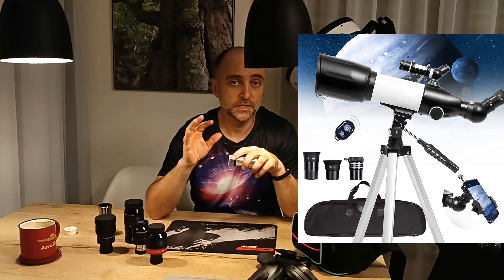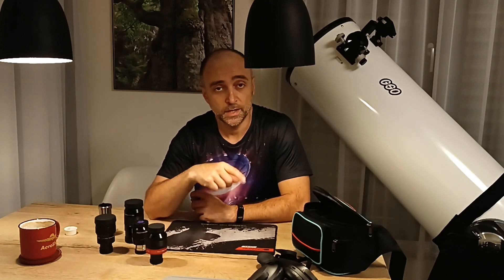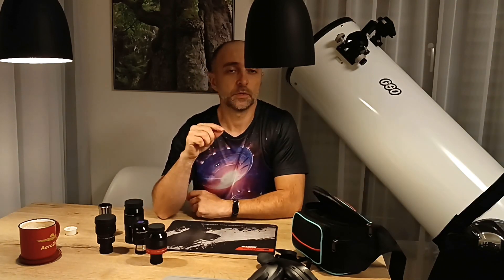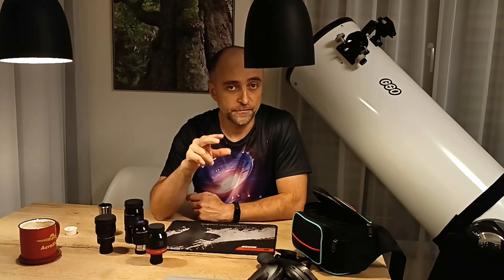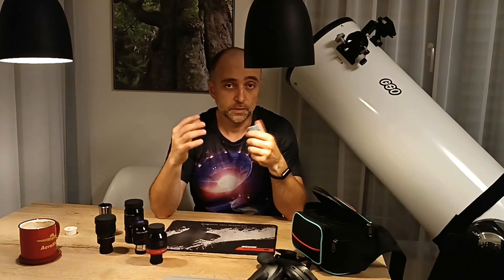I think this is the main reason why barlows get such a bad reputation. A lot of people got a barlow with their telescope, it's poor quality, it messes up the image, and they throw it away. Another reason barlows get a bad reputation is that people do not understand magnification. Whenever you magnify by two, the brightness of the image falls down by four — it's easy to understand because if you magnify by two, the area grows by four, giving you four times less light.